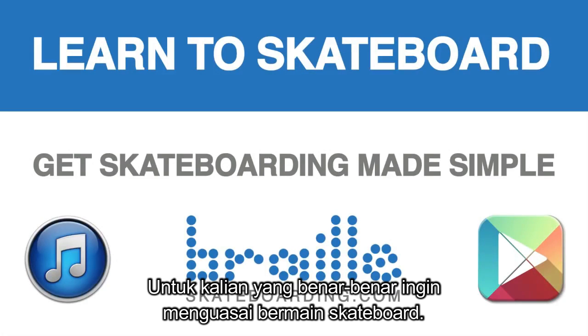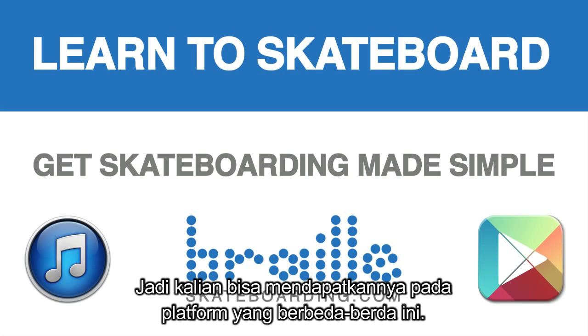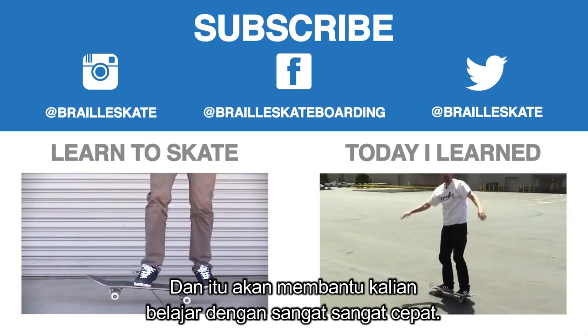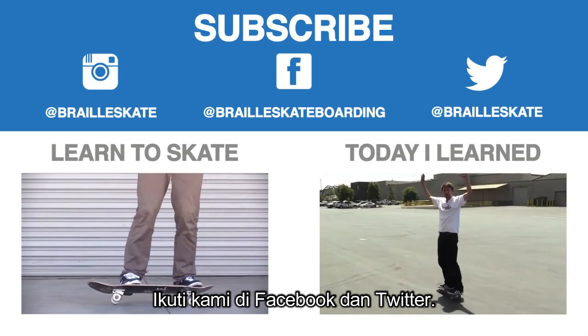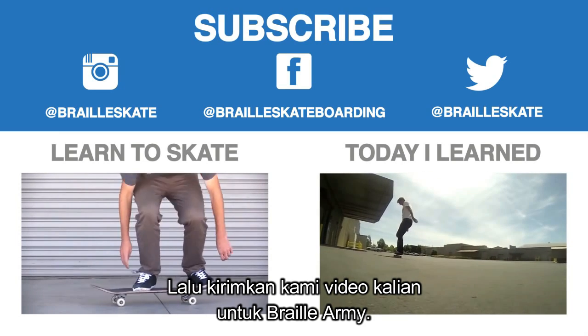For any of you guys looking to truly master your skateboarding, get Skateboarding Made Simple — now available on iBooks, brailleskateboarding.com, and the Google Play Store, so you can get it on all those different platforms and it will help you learn super fast. Definitely subscribe, follow us on Instagram, Facebook, and Twitter. Check out these playlists to learn a bunch more tricks and then send us your videos for the Braille Army. Thanks again for your constant and continued support — you guys are the best.